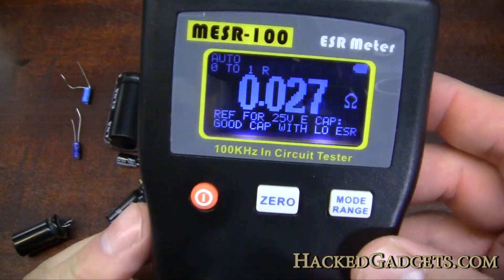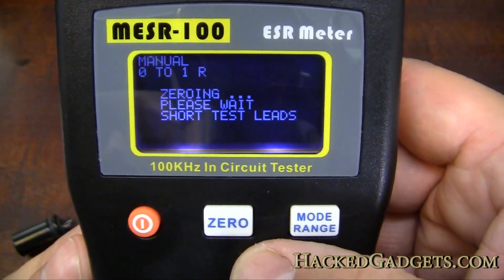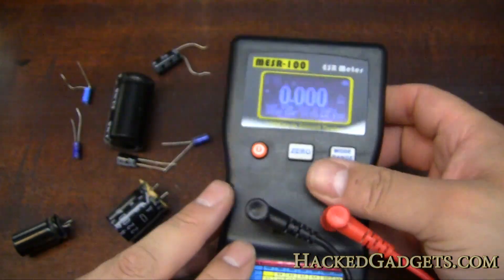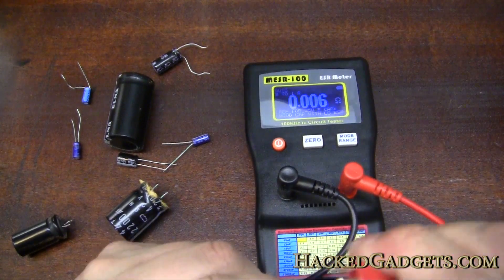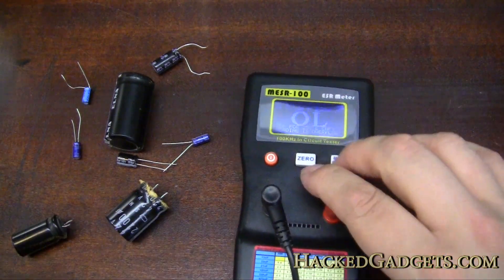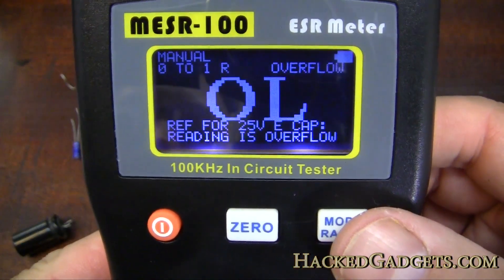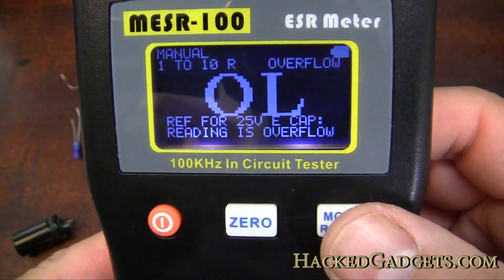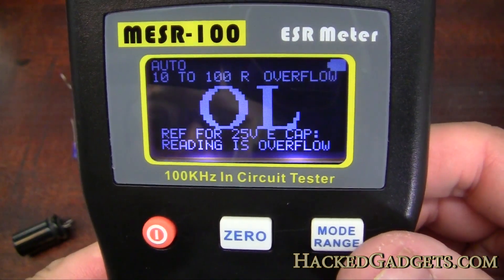Let's give the reset a try — I'll clip the leads together, so we're showing a very low ohms reading. I'm going to press zero — okay, we have zeroed our meter. Now let's try the mode ranges: pressing it gives us manual zero to one, press again one to ten, press again ten to a hundred, and press once more to go back to auto — and it ranges pretty quick.